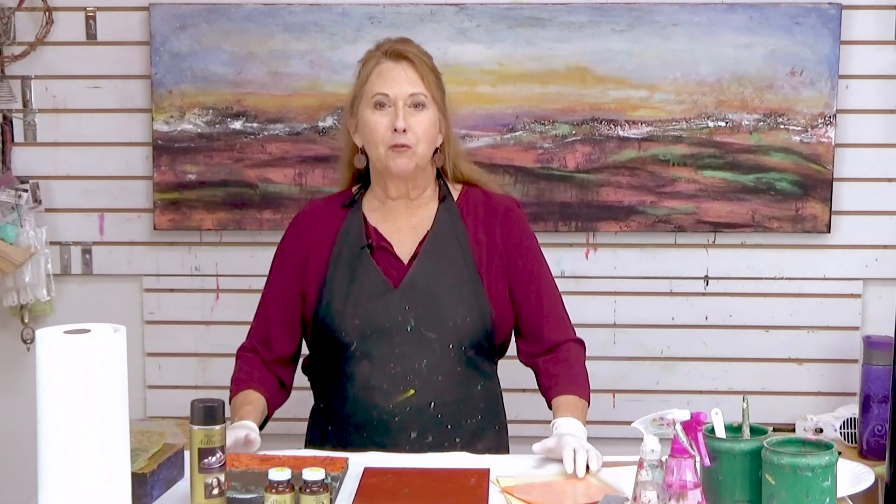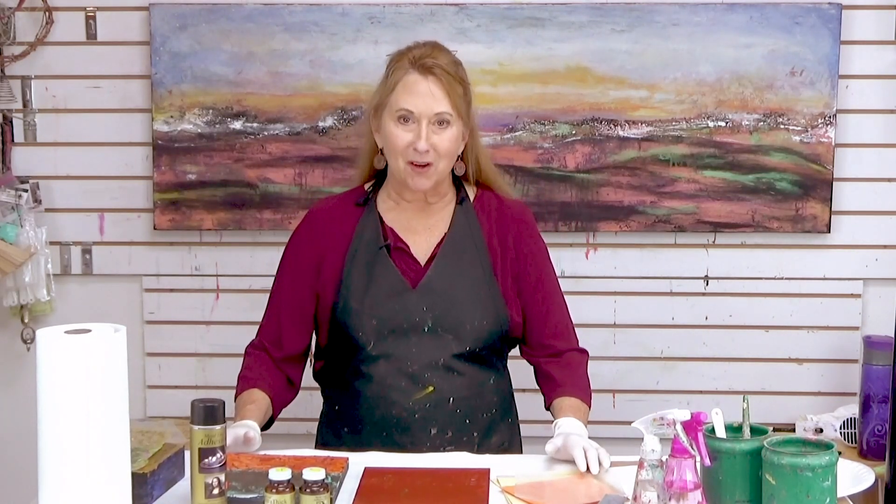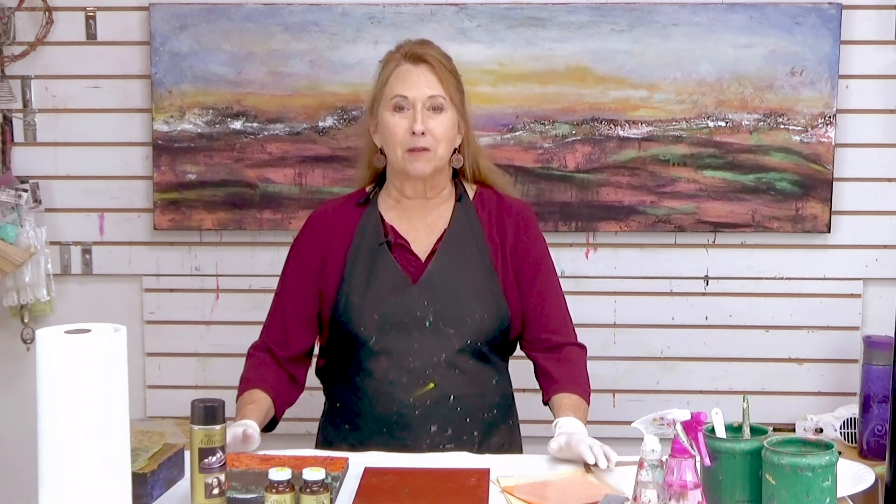Hi everyone, Sandra Duran-Wilson here and welcome to Mixed Media's SoulSparks. Every week I bring you new ideas for mixed media techniques, inspiration tips, and studio practices.